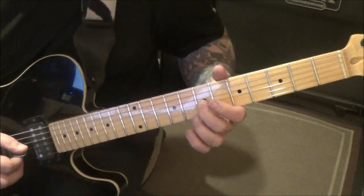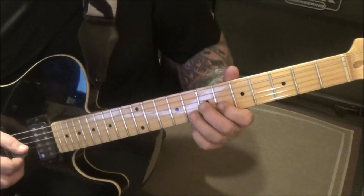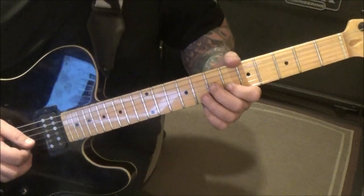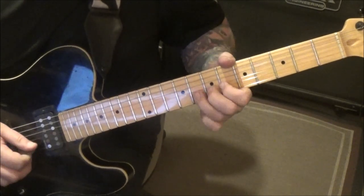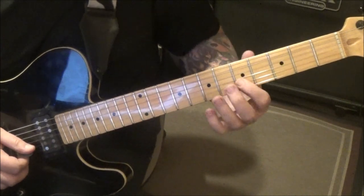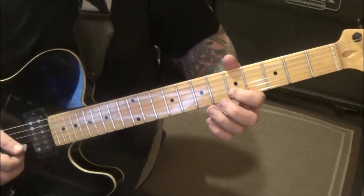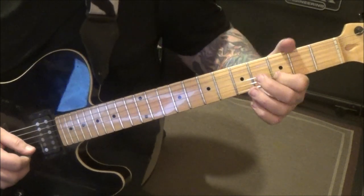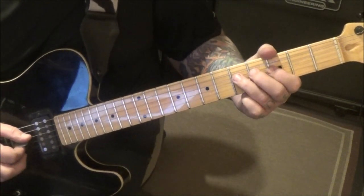Seven G, six B, eight B — bend and that's quick, down-down-up. Then bend again, vibrato. Five hammer six B. Six, five B — you're going to start memorizing some of these. Three B vibrato, five G. Five D bend release pull to seven.